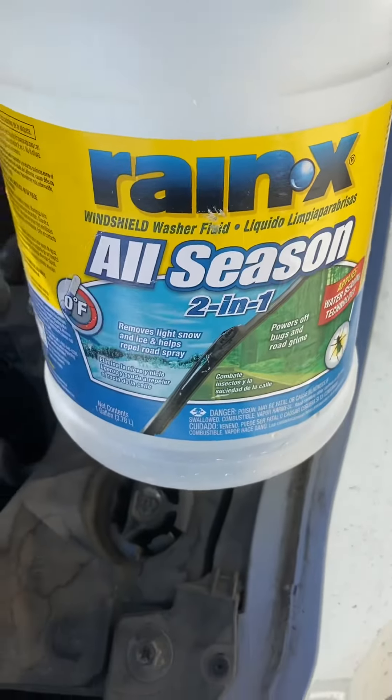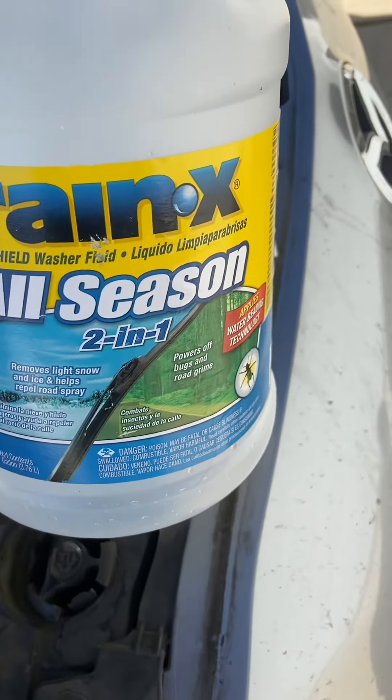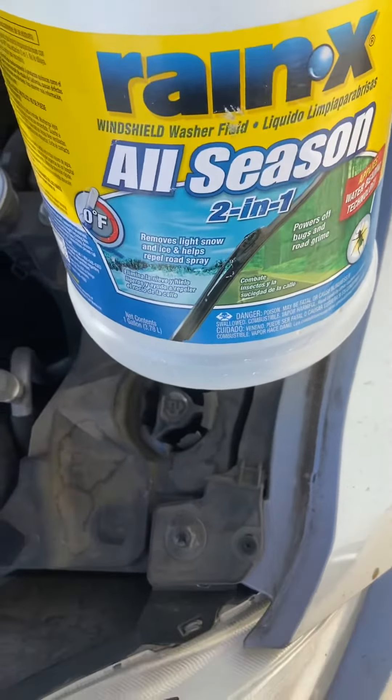It'll clog up the whole system. So either get something like this Rain-X stuff, which I've been using for decades and it works well, or just get plain old distilled water. But stay away from the hose. Alright, have a good day guys, bye.